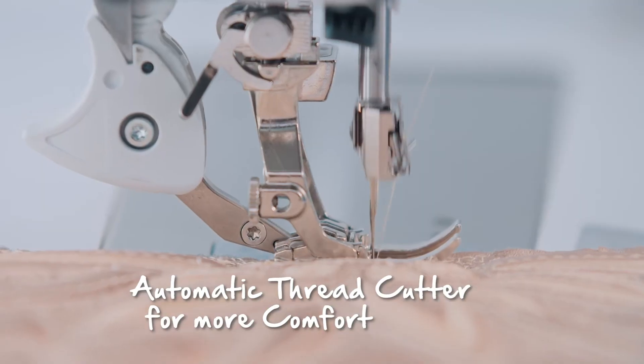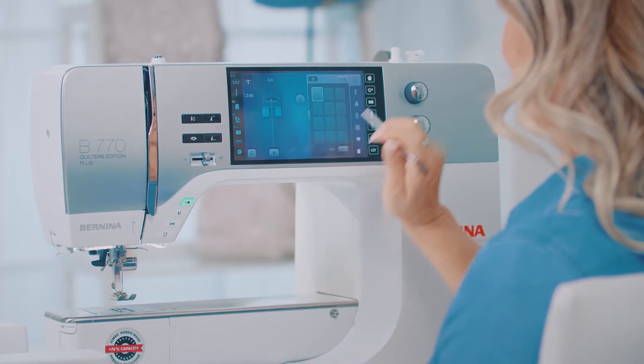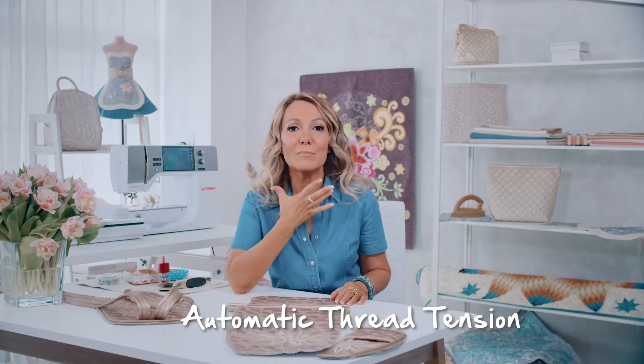How have you cut jump threads in the past? I have always raised the presser foot manually, pulled out the thread and cut it, then pulled the upper thread to the back and secured it. My Bernina does everything itself in next to no time. In addition, the machine automatically adjusts thread tension and presser foot pressure. This saves so much time.